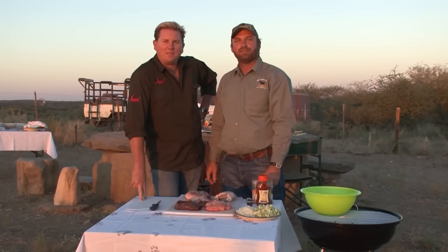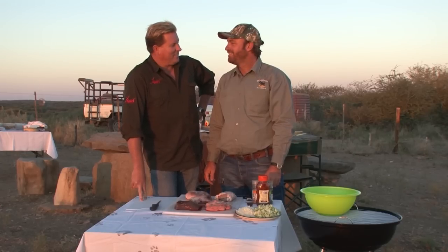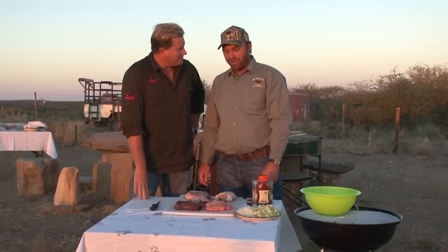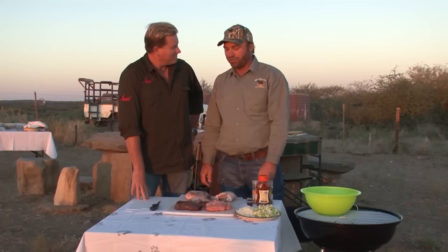The sun's setting in a fabulously stunning Namibia. Tonight we are cooking a very, very special dish. Alex, show me your mastery. What are we doing tonight on Barbecue Hunter? We're actually doing a traditional hunter's dish for Namibia.